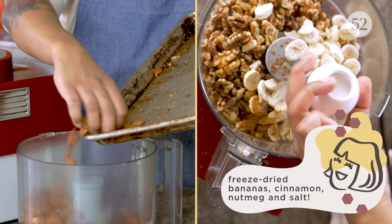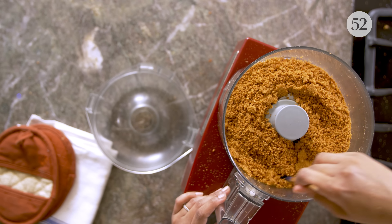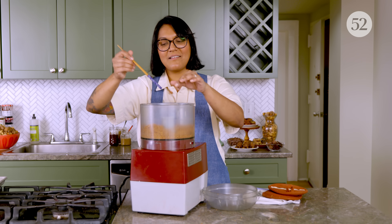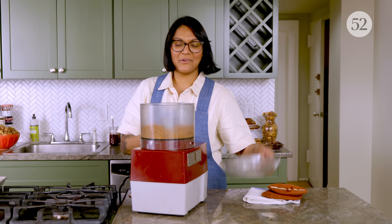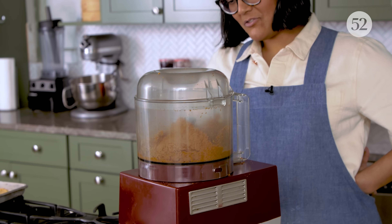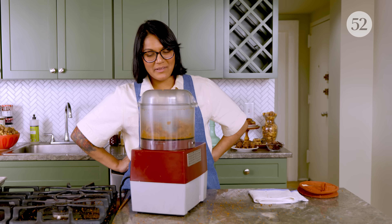I'm going to start by blitzing up my almonds. At this stage, all the nuts are broken up and it's almost like an almond flour, but we're going to keep going. I think it's good to take a look at the different stages because the nuts change as they break down and their oils are released. You just have to keep going — it's going to get there. You have to believe it will butter.